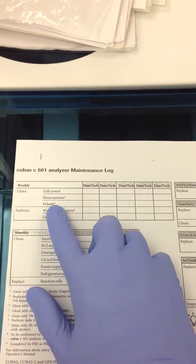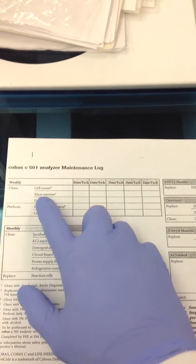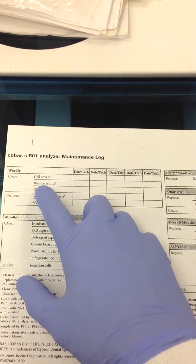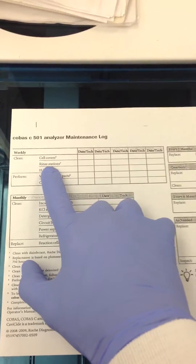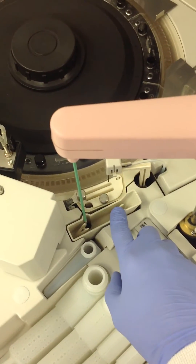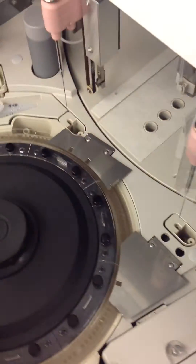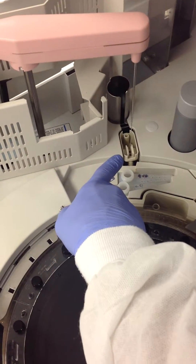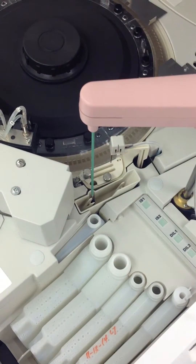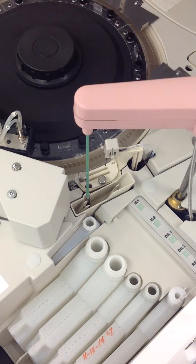The next step is going to be your rinse stations, and that's what you're going to use the Ecoturge and the DI water for. We have those little squeeze bottles, but we also have syringes so you can measure out the 50 mLs. You're going to clean the ISE rinse station, the probe rinse station, and then the sample probe rinse station — 50 mLs of 2% Ecoturge followed by 50 mLs of deionized water.